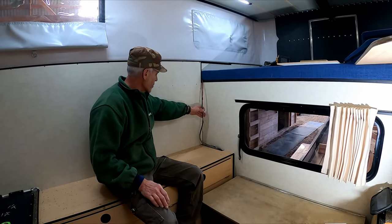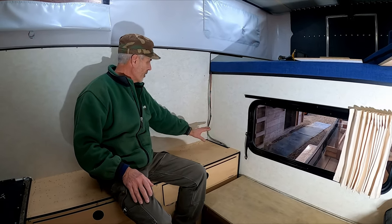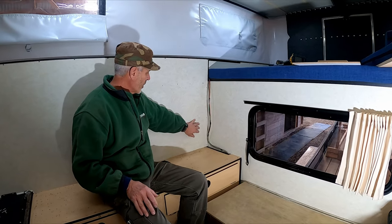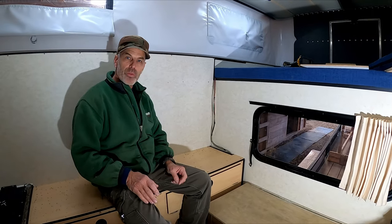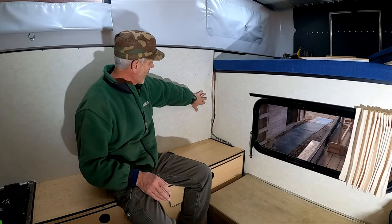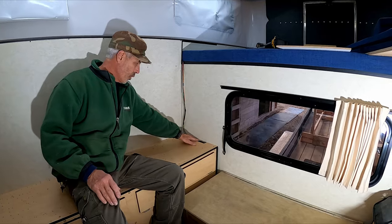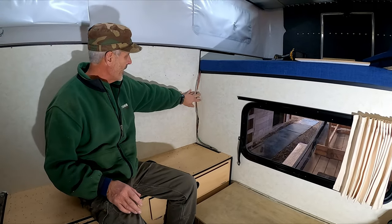Today we're trying to get these wires in a manner that we can set our cabinet in here and they won't interfere with it setting back into this corner. Our thought process is to get them behind this panel — if they can run behind the panel they'll sit below floor level here and then behind the panel as it goes up.